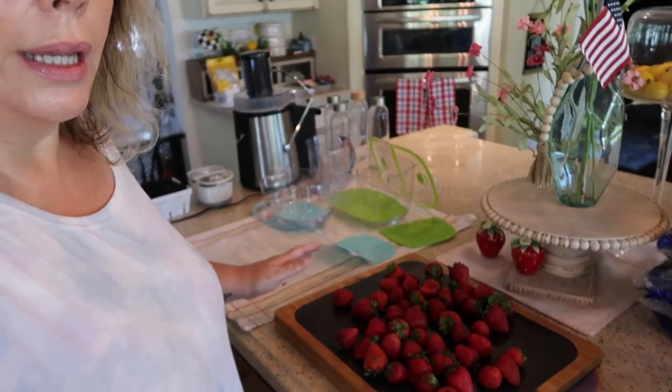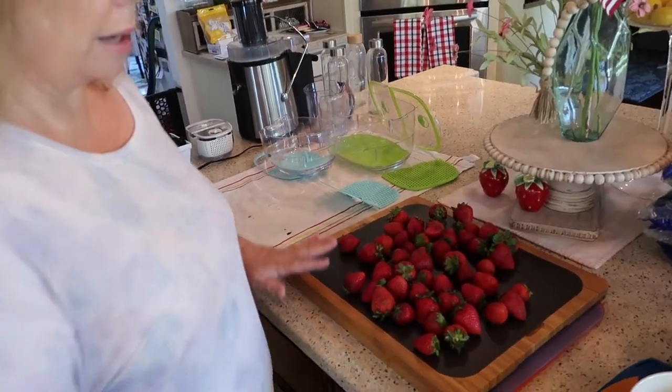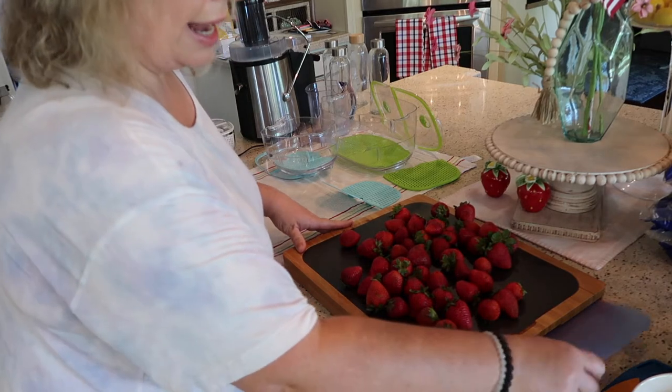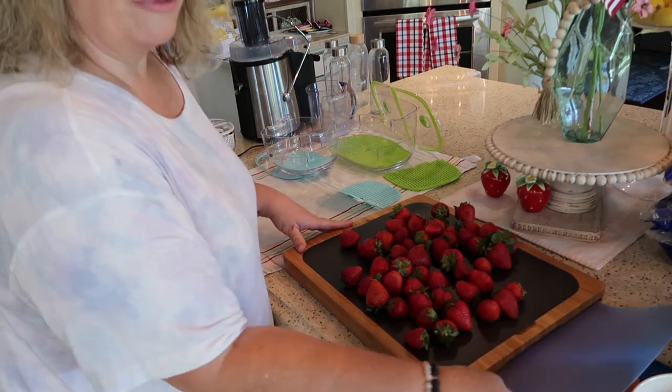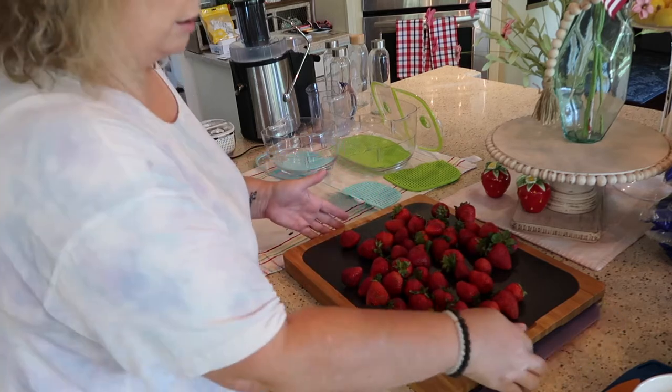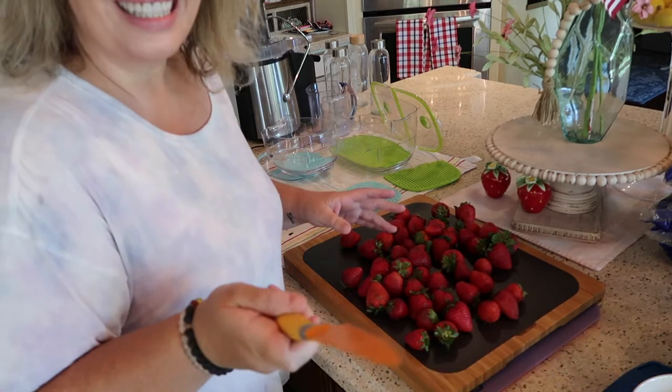Now I'm going to go ahead and cut up my strawberries. I've got this great cutting board — I got this on Amazon as well. It's a wood board and it has different pull-out sections for each type of food: fish, steak, fruit. So let's get going.